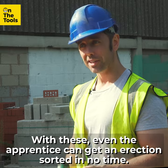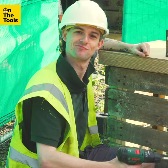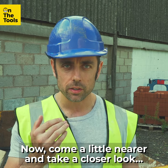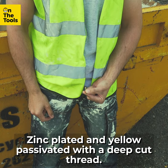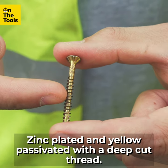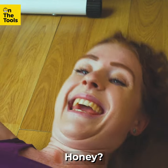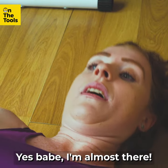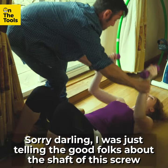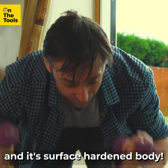With these, even the apprentice can get an erection sorted in no time. Now, come a little nearer and take a closer look. Have you ever seen a shaft quite like that? Zinc plated and yellow passivated with a deep cut thread — it is truly remarkable. 'Honey, you coming?' 'Yes babe, I'm almost there.' Sorry darling, I was just telling the good folks about the shaft of this screw and its surface hardened body.